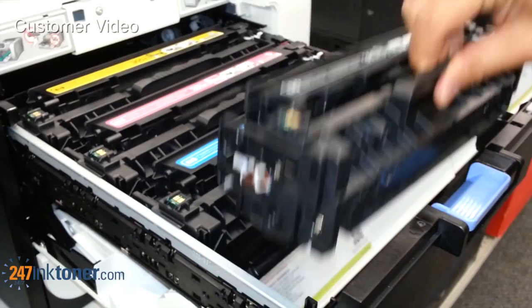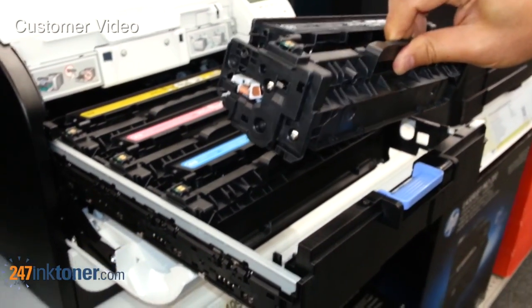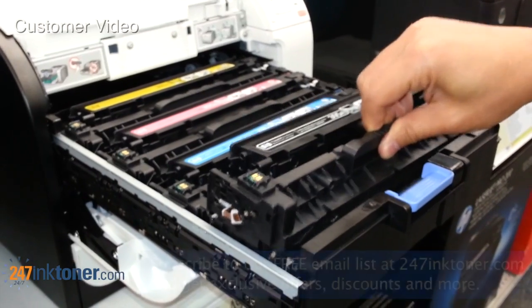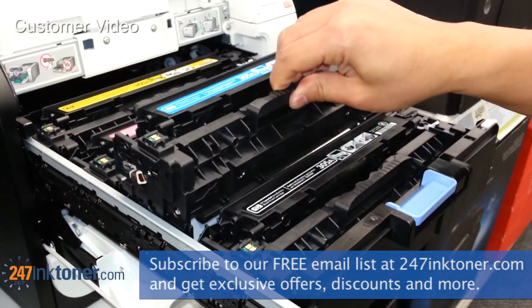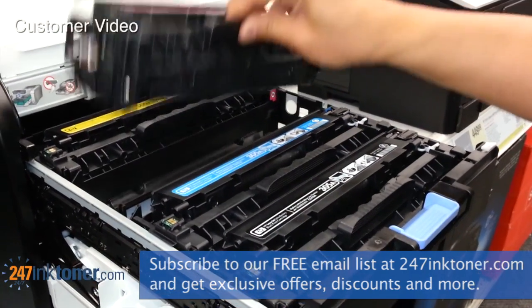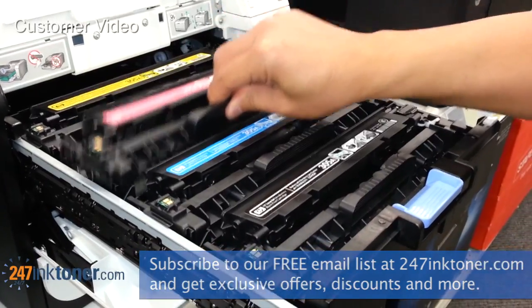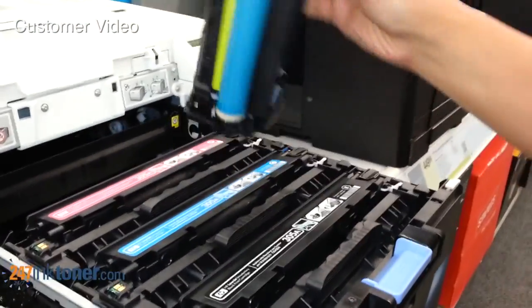You can just lift up on the handle. Here's the black, and when you have your new cartridge you just take the shipping seal off and pop the new cartridge back in. Here's your blue, the cyan, your magenta, and the yellow. Just make sure not to touch any of the rollers on there.